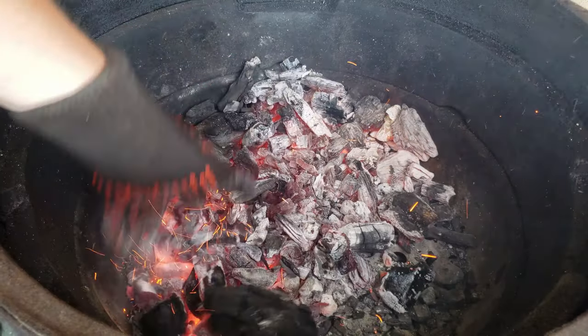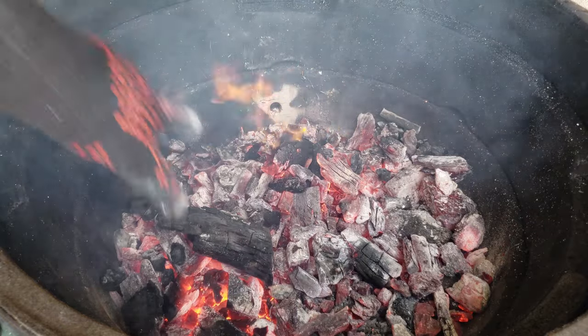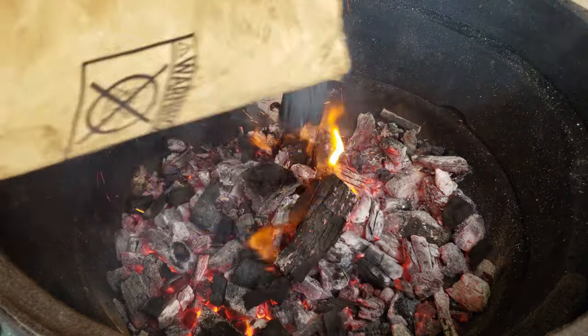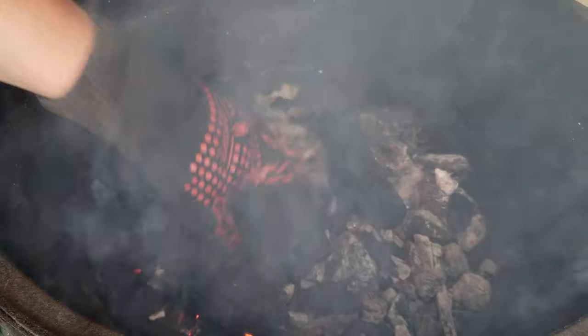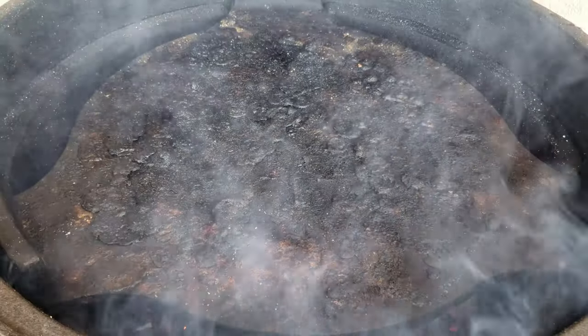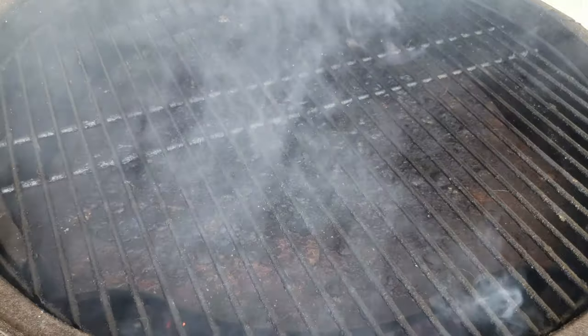We have an experiment plan today. I have some leftover charcoal, which is pretty much the only reason I'm even attempting this. Not sure how long this will take — need to make sure we have enough charcoal to get the meat cooked. Damper down the bottom, put on the deflector plate, put on the grate. There we go.